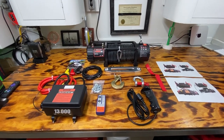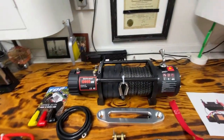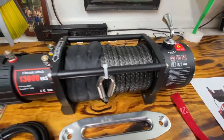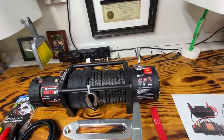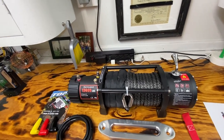Let's go over what all came in the box. We've got our 13,000-pound winch — fit and finish doesn't look too bad. Got your motor here, your gear train here, and I think 65 feet of synthetic rope.